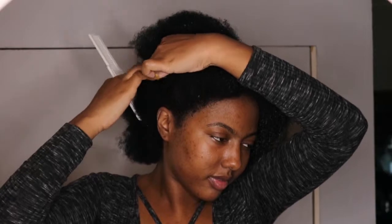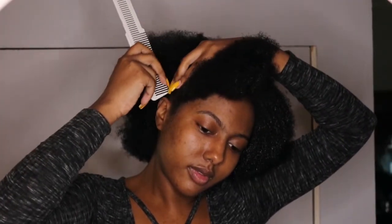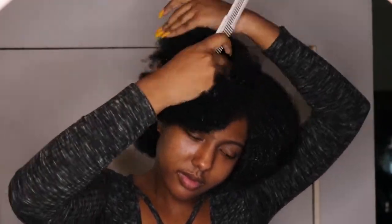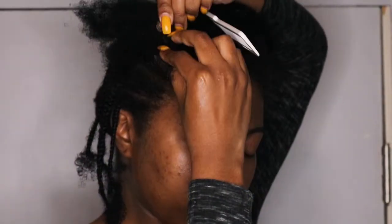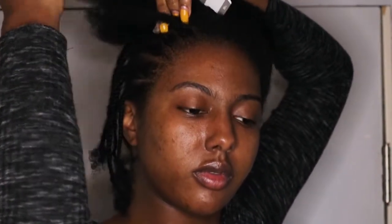So the first step I do when crocheting my hair is I part ear to ear in half. After I part my hair in half, I'm going to start horn rolling in small to medium sized braids to the back of my head.